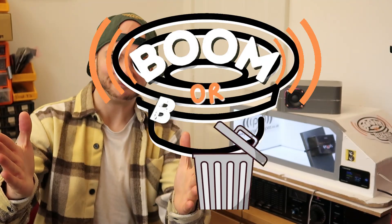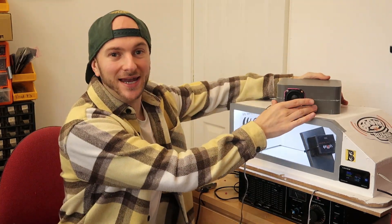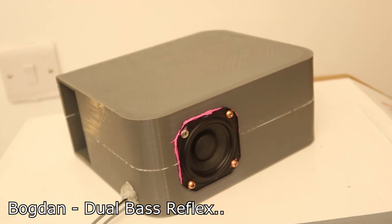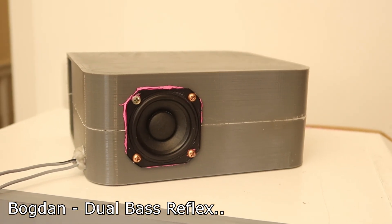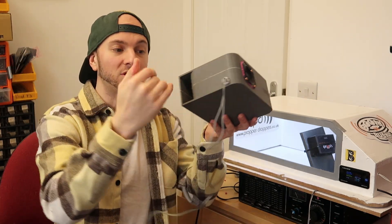Episode 14. Today we have a submission by Bogdan. He has sent in what he calls the dual base reflex enclosure. Now, I've been corrected on livestream when I showed this a couple of days ago - this is not in fact a dual base reflex. It is a series base reflex because we don't have two ports porting to the outside world.